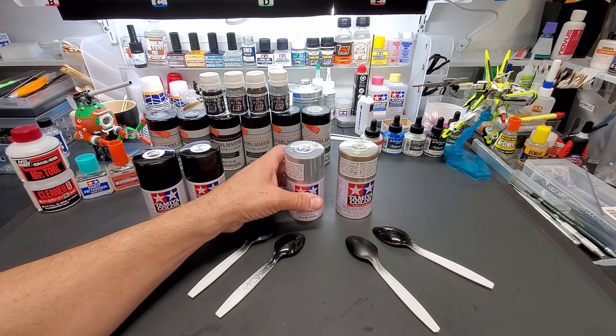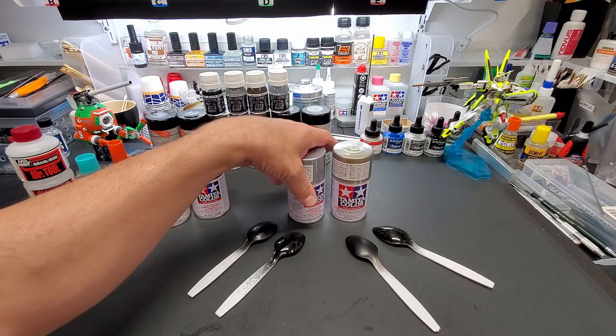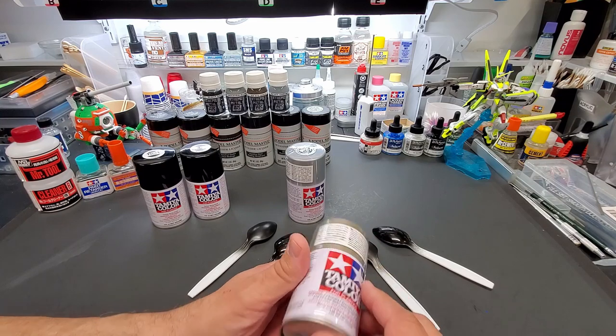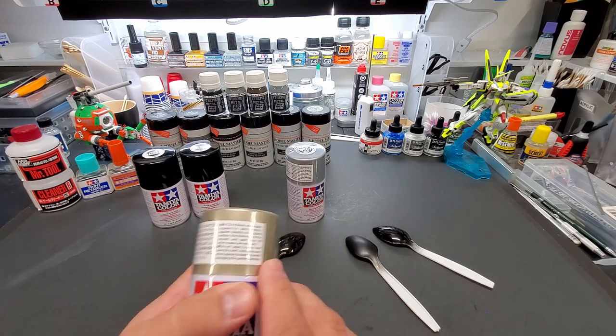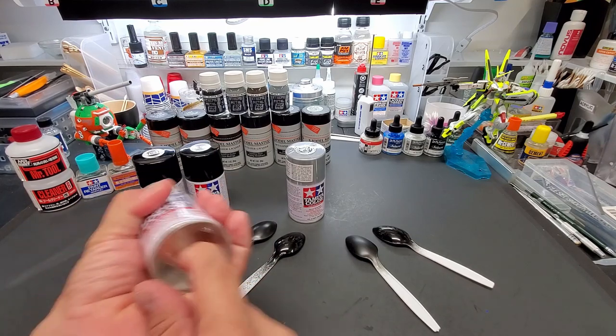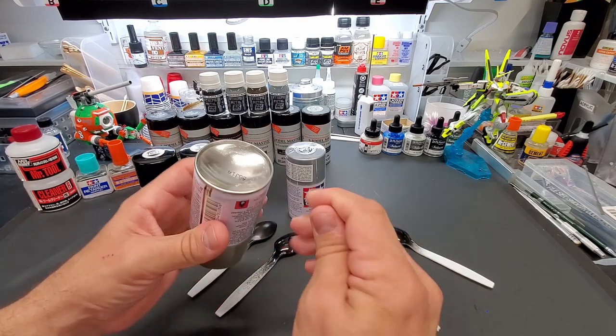Basically, I think it's all Alclad in a spray can. I grabbed it because I knew it was expensive, and somebody at the store couldn't even tell me why until I did some research. I believe it's pretty much Alclad in a can, and opening these up on camera should confirm it.